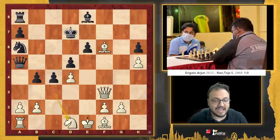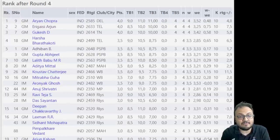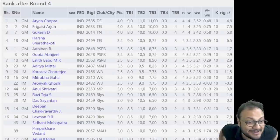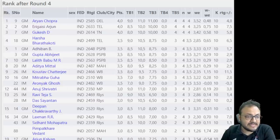So with this, Arjun has moved to 4 out of 4. Let's look at the standings after round 4. Aryan Chopra is right at the top, another youngster from India doing well. Gukesh is on number 3, Arjun is on number 2 — these three players are on 4 out of 4. Then we have many grandmasters on 3.5 points: Harsha, Adhiban, Abhijit Gupta, Lalit Babu, IM Aditya Mittal, IM Kostov Chatterjee, GM Mitra Baguha, and Aronya Ghosh — West Bengal players really doing well at the top.